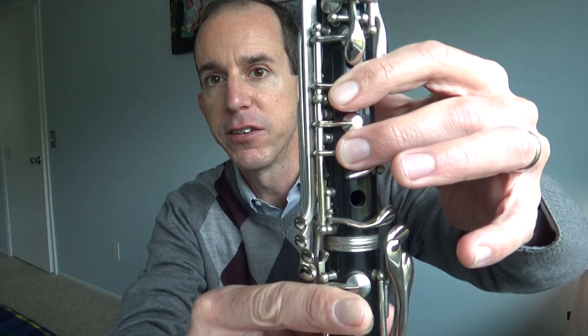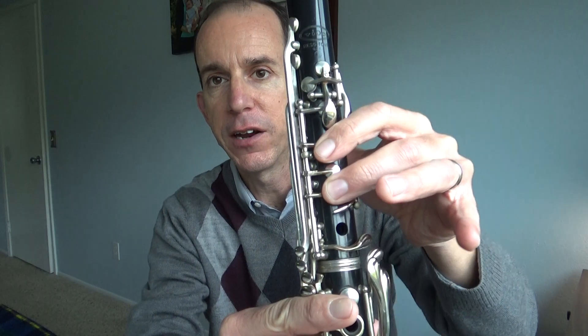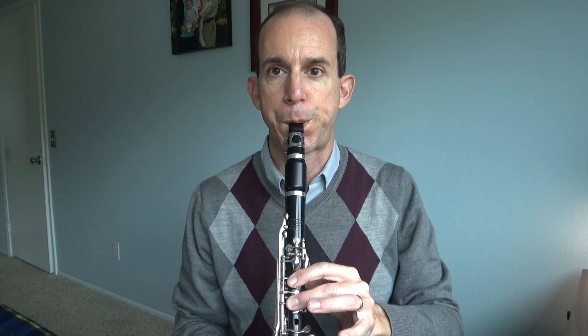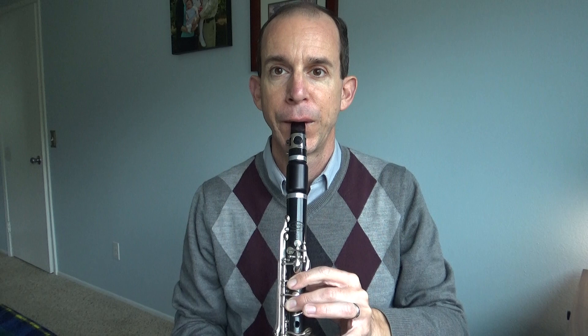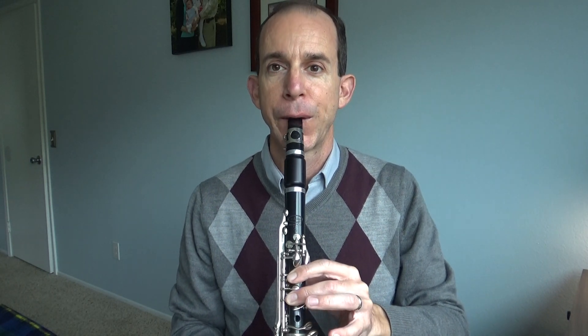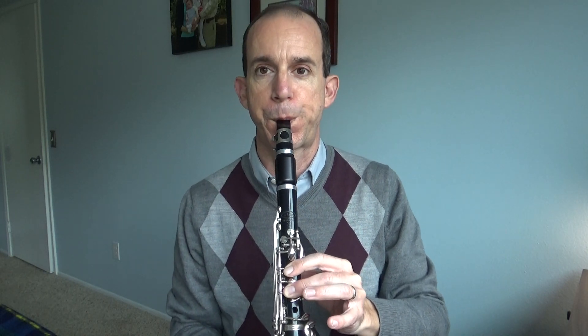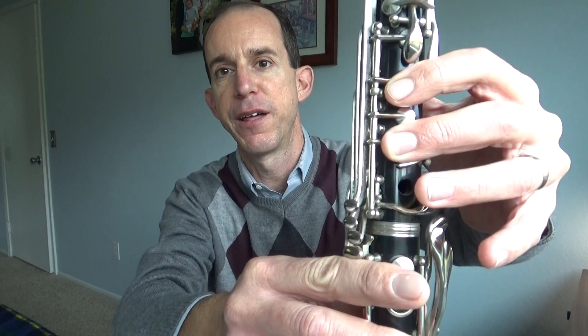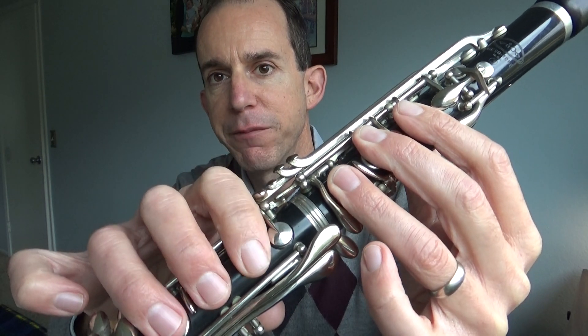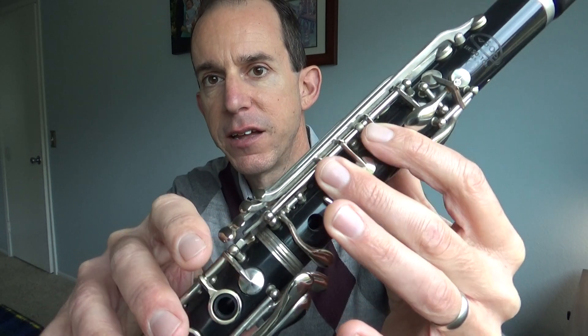Now we're going to press down a second finger. So we're going to have our thumb and two fingers — this note is called D. Now we're going to put down a third finger. Remember our third finger — there's no ring, it's just a hole, we're just covering the hole right here. We're still not pressing any of these bottom fingers. So we have E, D, and the third finger makes it C. Thumb and three fingers is C.